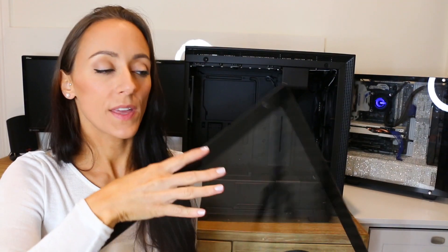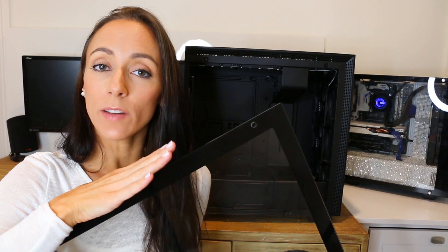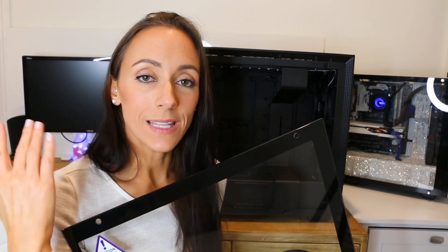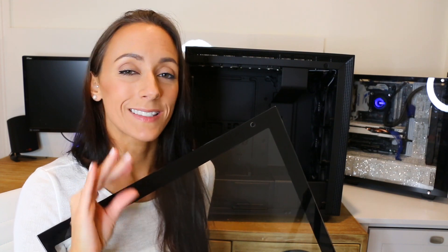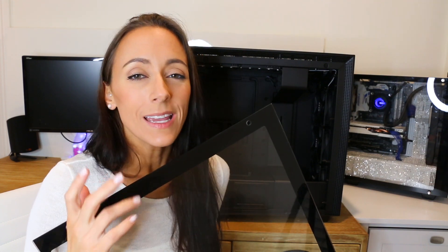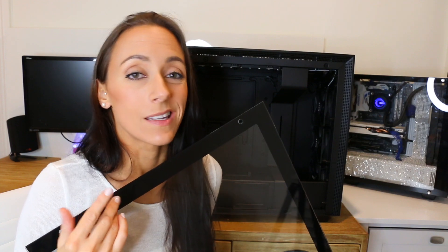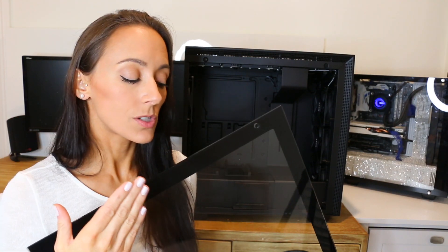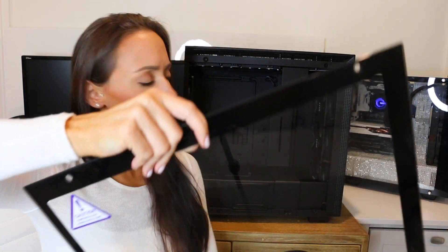This is one thing I absolutely love about NZXT, and it's a personal preference — not everyone will agree. I like clear glass for my tempered glass. I just did a water-cooled build in the Thermaltake View 31, a beautiful case, but the tempered glass is heavily tinted, which kind of subdues everything inside. Some people like that, but I want to show off what's inside my case. So props to NZXT for continuing to do clear glass — I think it's just clear, no tint.